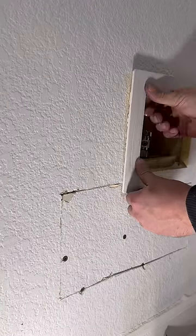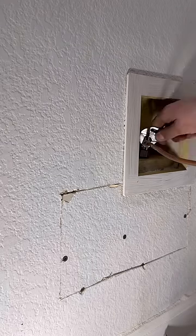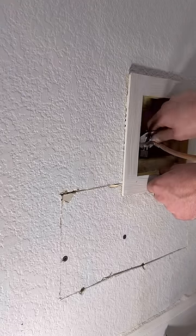We're not going to go any further than this to fix the sheetrock because I'm a plumber. And that valve is crooked on purpose — that way the soft copper doesn't kink when I push the fridge back. Thanks for watching, have a great rest of your day.